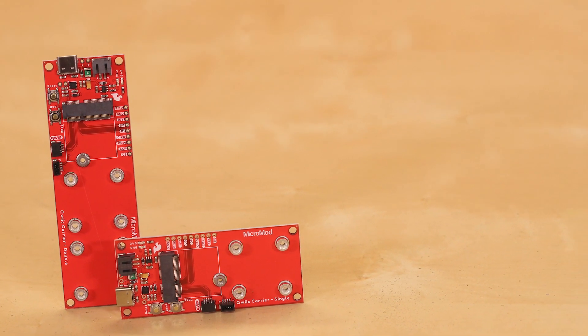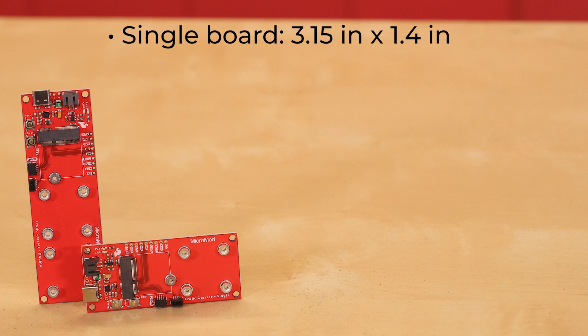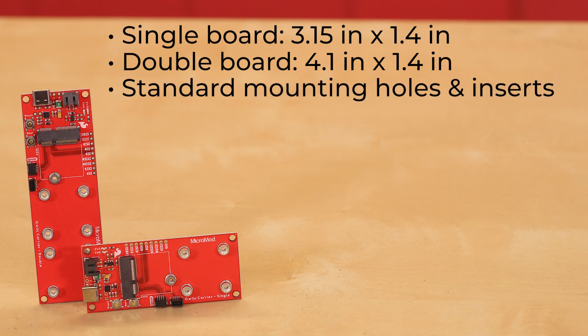It comes in two flavors: the single and the double board. The single board is 3.15 by 1.4 inches, and the double board is 4.1 by 1.4 inches. So if you're looking to load up on QWIIC accessories, you might want to choose double the amount of space. Both boards include mounting holes and inserts for a standard 4-40 screw, so it's simple to mount and stack one-by-one QWIIC boards.